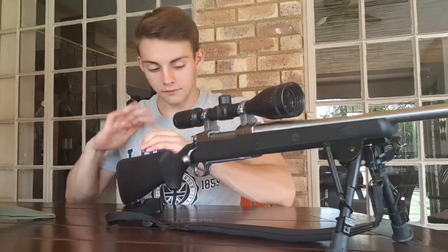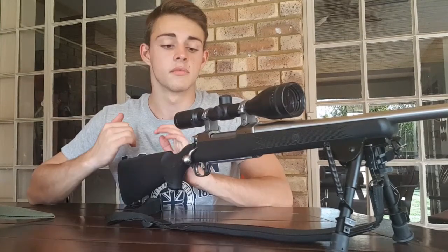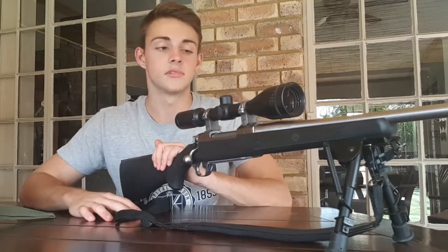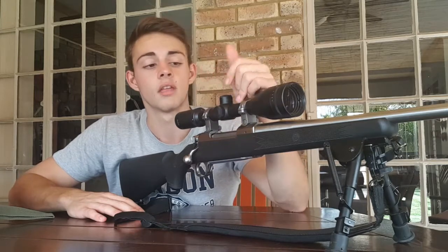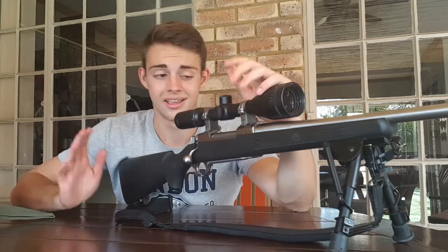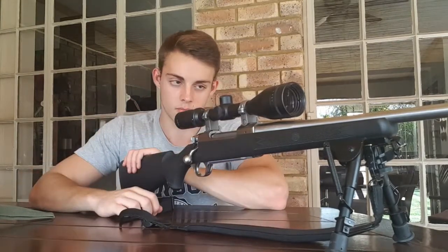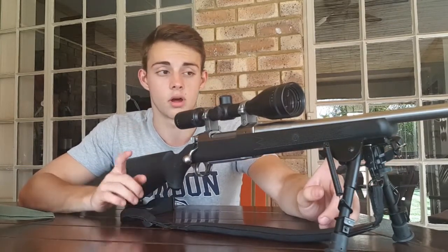Starting from the back of the rifle - first thing that's going to have to go is the stock. For hunting it works amazing - it's lightweight because it's hollow, like most cheap synthetic stocks. But for long range it's not going to work. My biggest problem is the forearm - it's quite flexible, which means shooting with a bipod it will have contact with the barrel, which will throw off my accuracy.